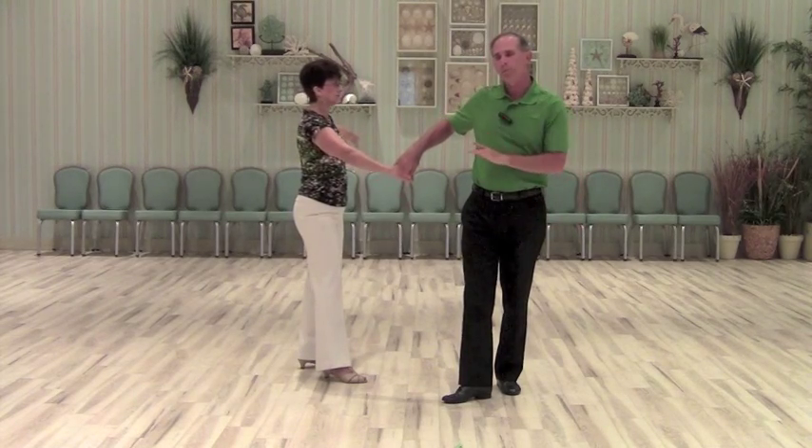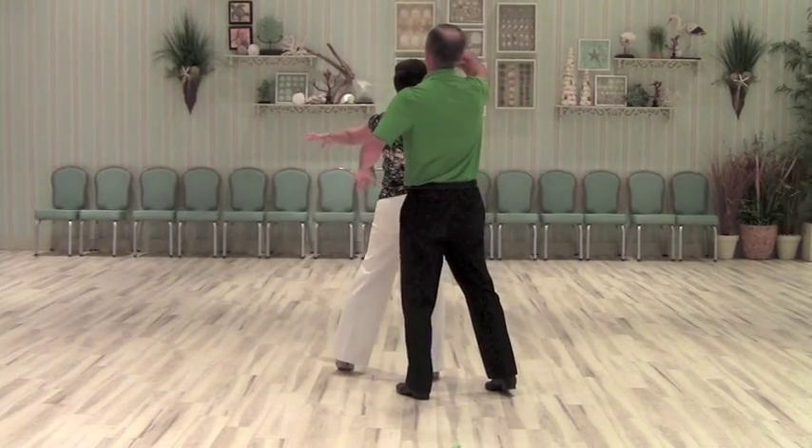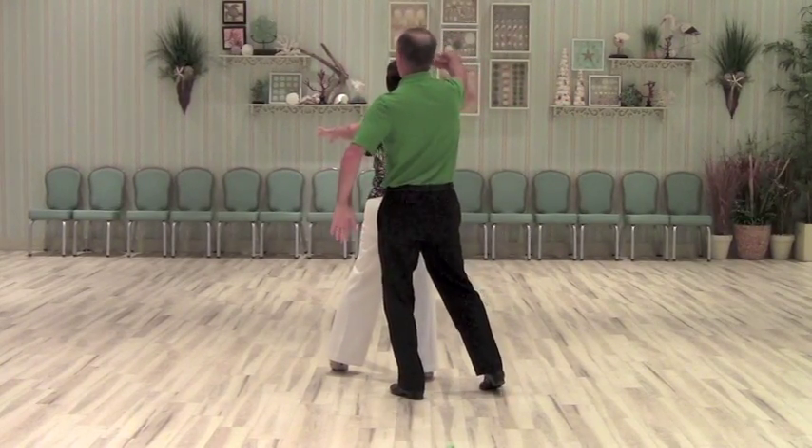From here, I lead an open break. I turn to indicate an inside turn for the lady with a cross.